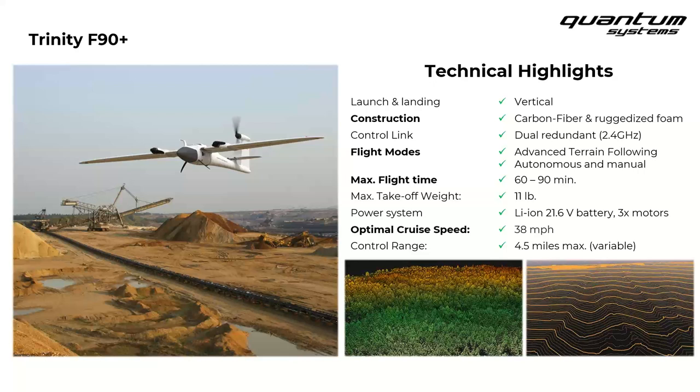RGB payloads are on the lighter side, putting you closer to the 90-minute flight time. The LiDAR scanner, the Q240, is on the heavier side of all payload options, bringing you closer to the 60-minute mark. That's the range you can expect depending on which sensor you have installed. Once airborne and on its mission, Trinity cruises at around 38 miles per hour, which is quite quick — yet another reason it can cover so much area per flight.